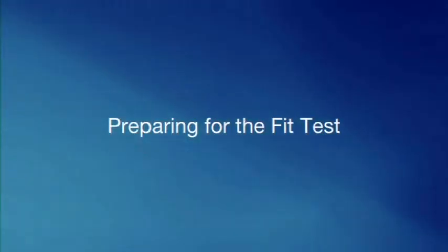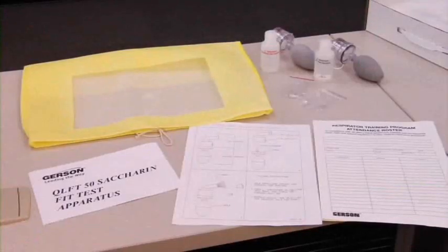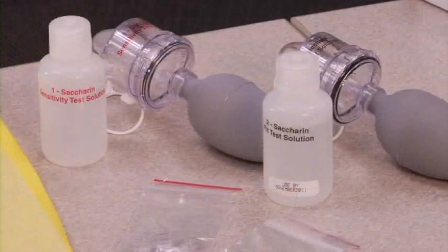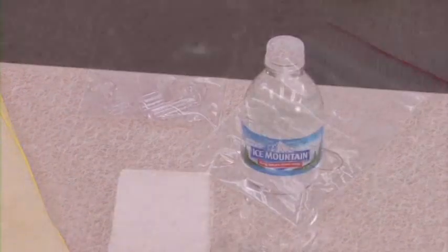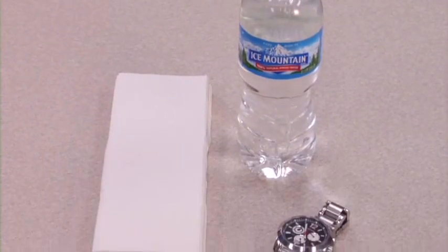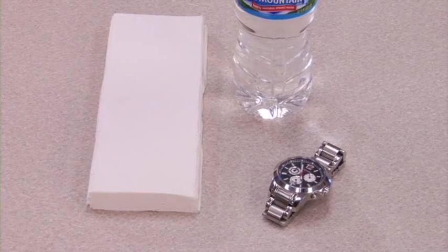Now that you know how to properly don your Medline N95 respirator, you can prepare for the fit test. Your Medline fit test kit will consist of the following items: one yellow fit test hood, two nebulizers, one sensitivity saccharin test solution labeled number one, one saccharin fit test solution labeled number two, instructions on fit testing, and two nebulizer replacement insert parts. Items recommended to have on hand but not included are water, paper, and a watch or stopwatch.